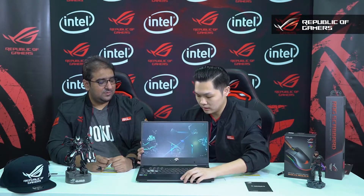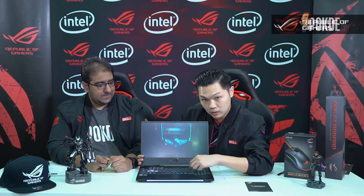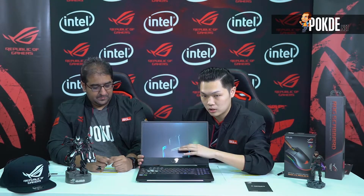RGB! Everyone loves RGB. We briefly talked about the Aura Sync feature earlier. The ROG logo, as you've seen, can be synced. The keyboard also can be synced, and the light bar can be changed according to different color modes in the Aura Core software built in. It also works with peripherals.